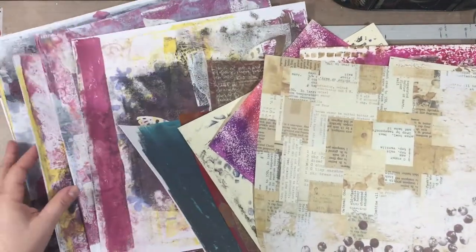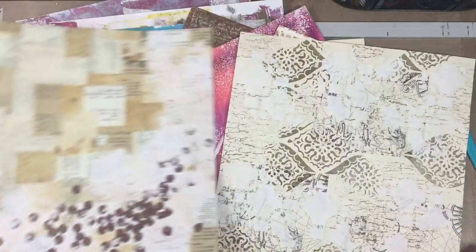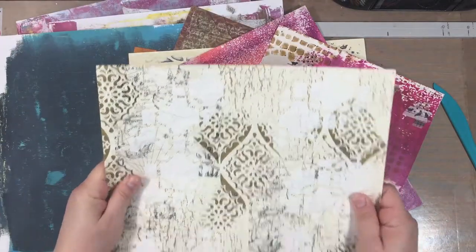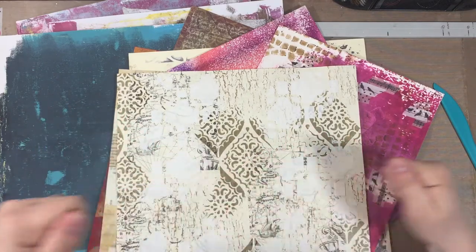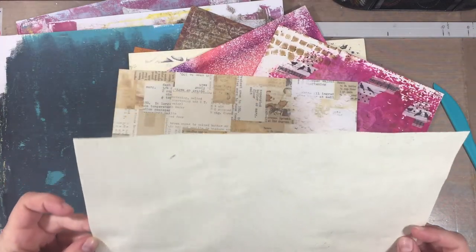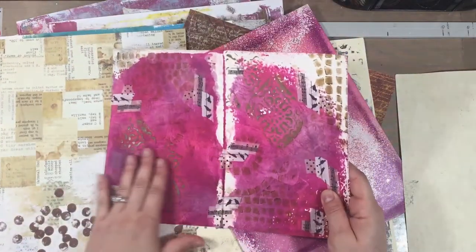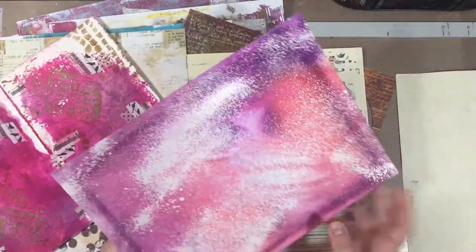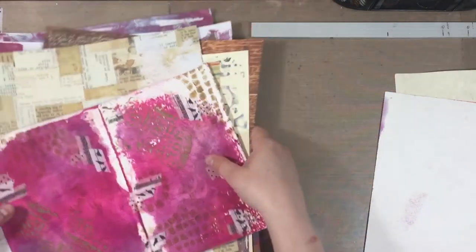I pulled a bunch of papers — some from my stash that I love so much I'd been hoarding because I didn't want to cut them, and others I made with my jelly plate, which I covered in another video. I'll link to that jelly plate video in the description box. Here's what I was thinking: I'm imagining having an accordion fold of houses, like in the magazine where that accordion look of the fold-out houses appeared. I made a mark with my fingernail right here.